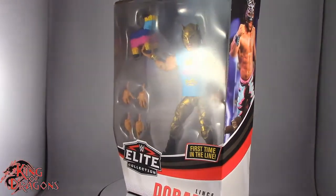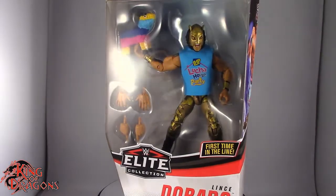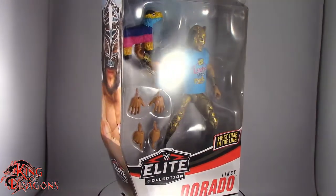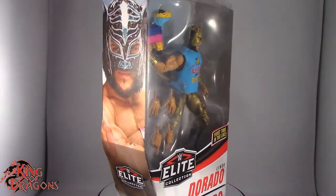What's going on everybody, King of Dragons 5000 here coming at you with another figure review. Today we'll be having a look at the Mattel WWE Elite Collection Series 74, Lince Dorado.